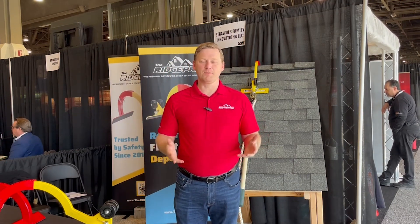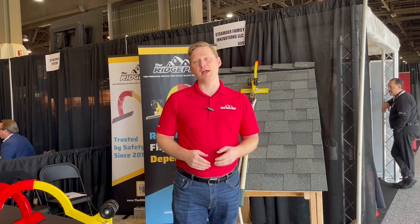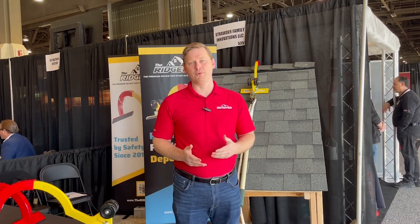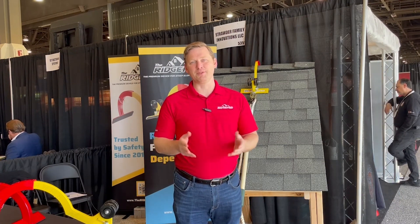This is the entire premise of why the RidgePro was created — to give you a safe, easy, and reliable solution to get on and off the roof for you and your team. I hope that was informative and I hope to see you at the next Roofing Expo.